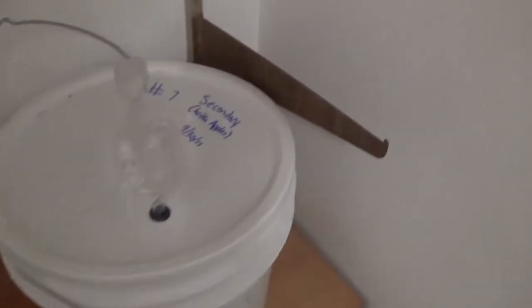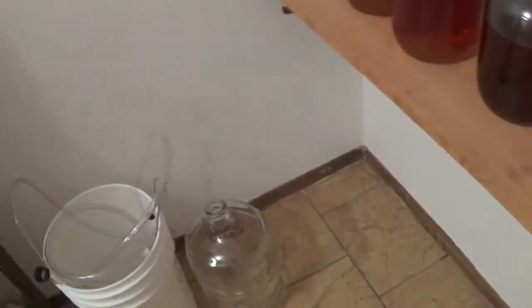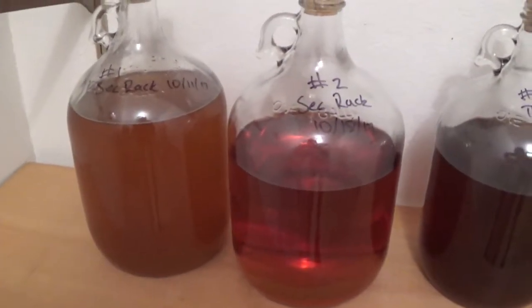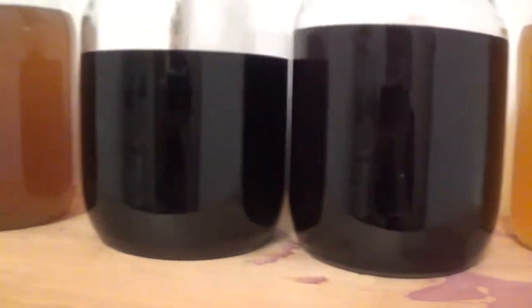This is the October Monthly Mead, still waiting on it to finish up a little bit. I don't have too much crazy stuff going on — I have been racking these pretty continuously. As you can see, I have third rack and I think I have fourth rack on this one right here, so they're starting to clear up over time.